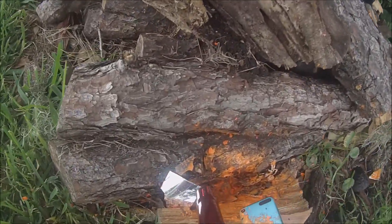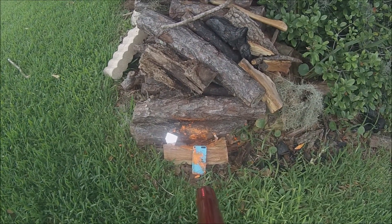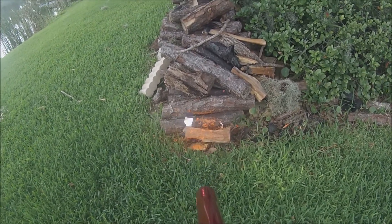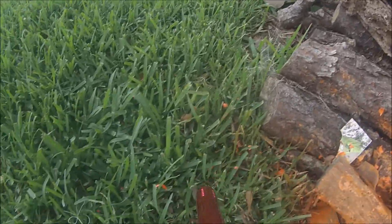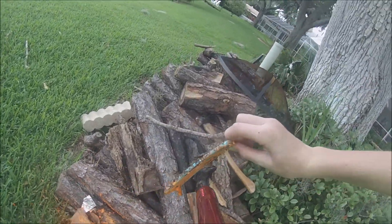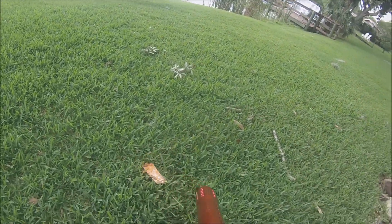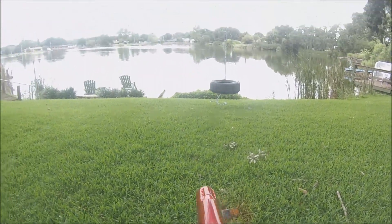I'm going to try and shoot the camera. The camera. Here we go. That should be enough. This thing is bent up. Put that over there. I'll go get some water for my lake.